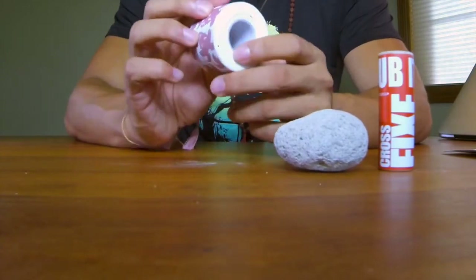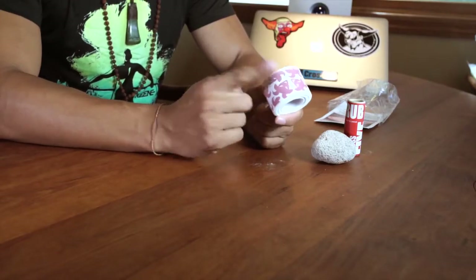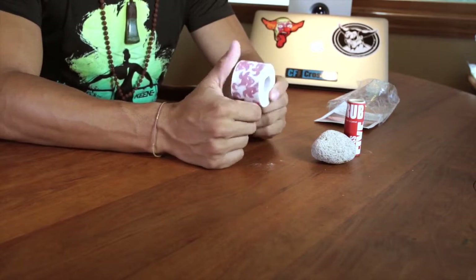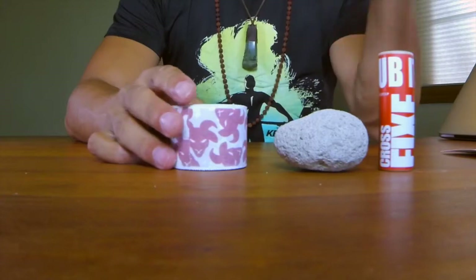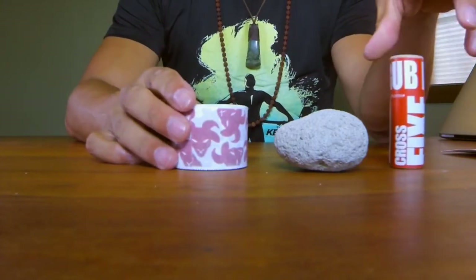The last thing included is some Goat Tape. This stuff is phenomenal — pretty much the stickiest tape I've ever used. Highly recommend it if you need to tape your hands. We reviewed this on our website previously.